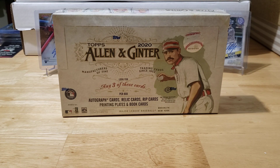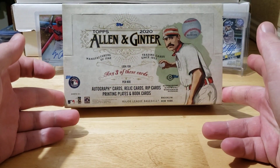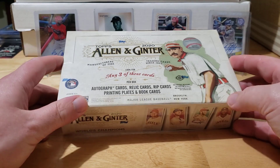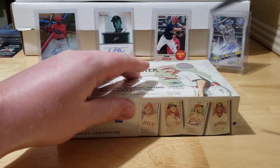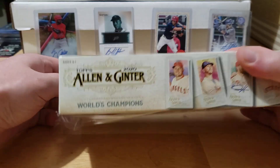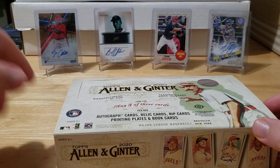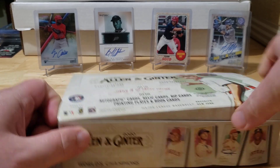What's going on guys, welcome back to another episode of Bones Breaks. Today we got the brand new product Allen and Ginter 2020. Looking forward to ripping into this. In each box we're guaranteed any of the three following cards: autograph, relic, rip card, printing plate, or book cards — so it could be any combination of those three. You're not guaranteed an autograph, so hopefully we get one. Getting a rip card would be super cool too — they have box topper rip cards which are very rare, and also rip cards in packs.